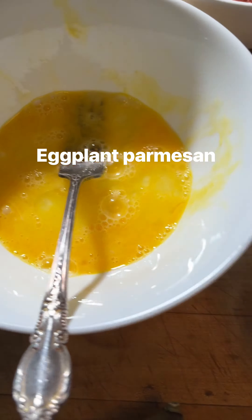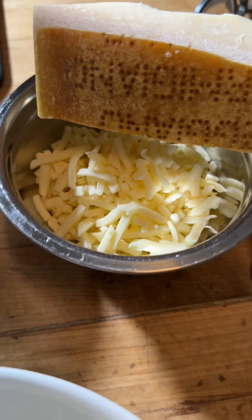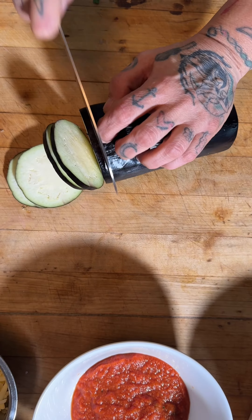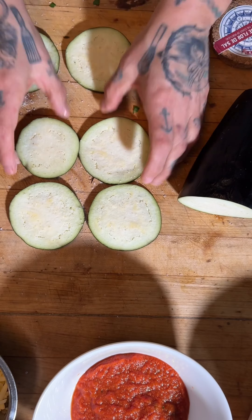Eggplant Parmesan, one of my favorites. We're going to use It's Skinny Angel here, and you only need a few ingredients for this, eggplant being the main one. Cut it, salt it, let it sit for a half an hour to an hour.